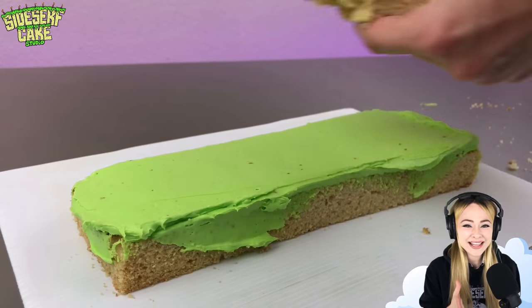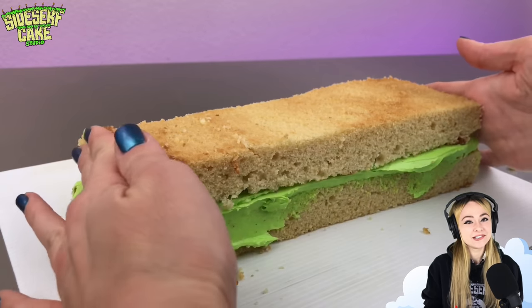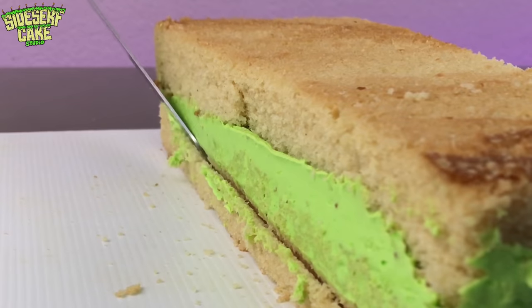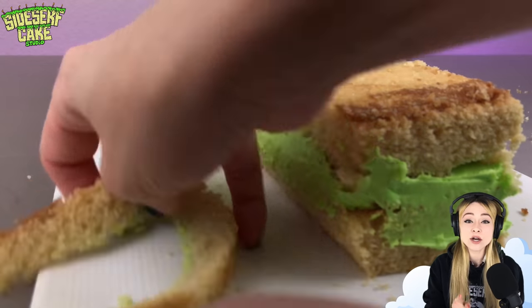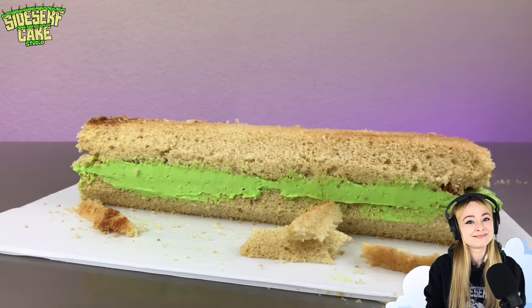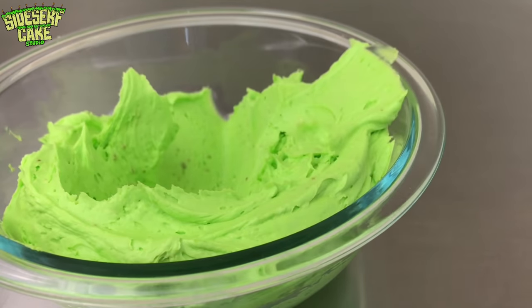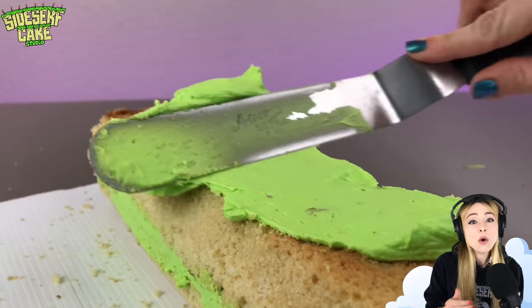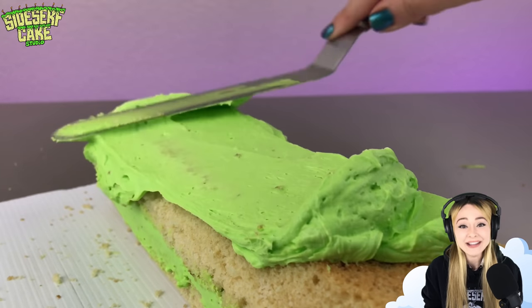Being a cake artist, I really love the idea of nail art because the two are actually very similar. Cake artists and nail artists both make art with very untraditional materials. We could just use clay and canvas, but no — we want to work with cake and nails.